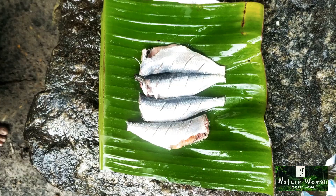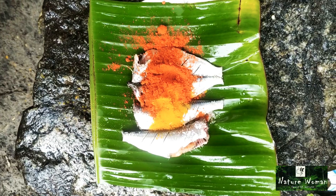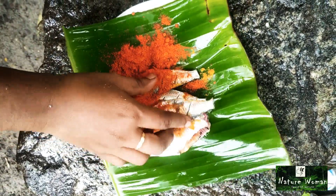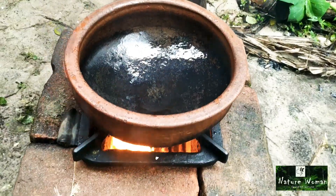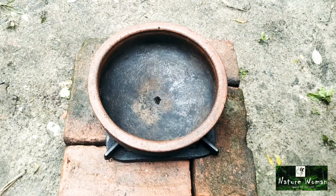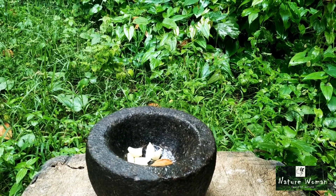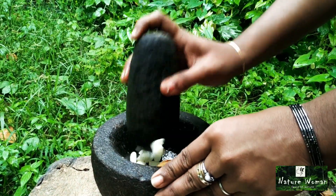First, clean the meat. Take a few minutes and keep it in your palm. I am going to put it in a few minutes. I am ready to put the gravy in at that time. I am going to put it in a bowl.